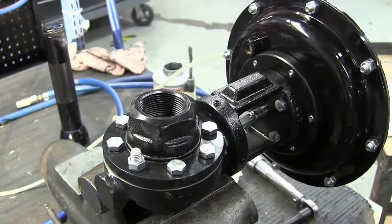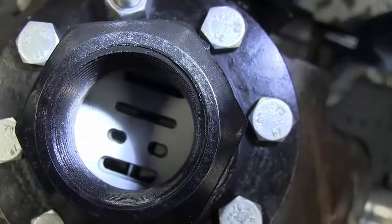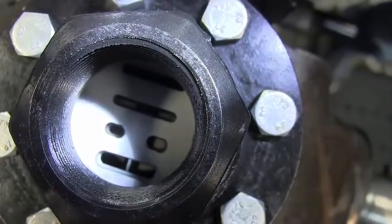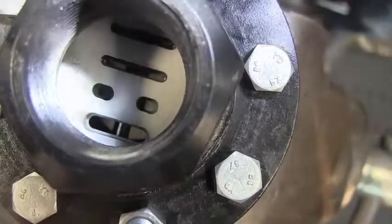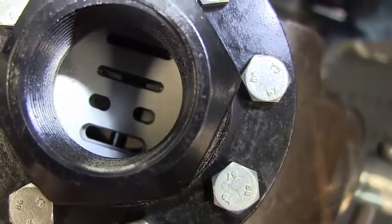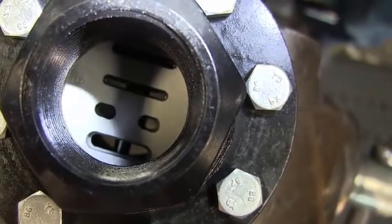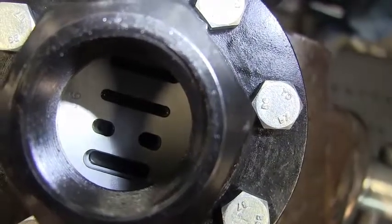It is now complete. If you look inside the valve, it should be in full adjustment. If you look at the bottom slot, you should see no disc above or below the slot. Actuating it will show you the closing and opening action.